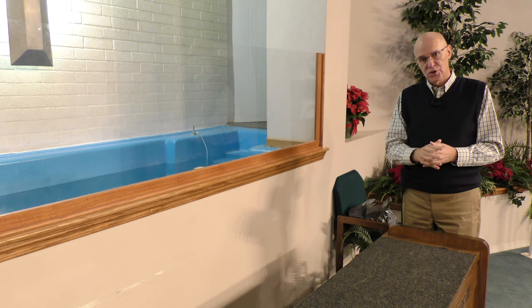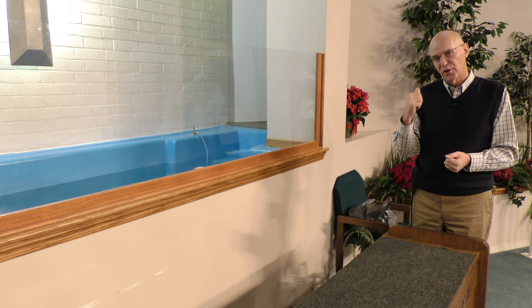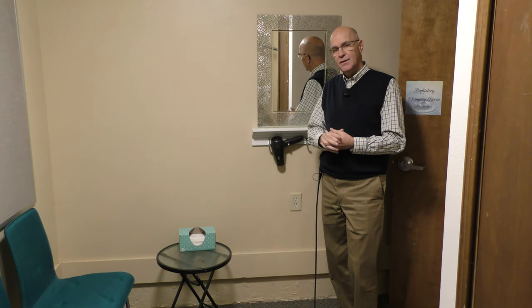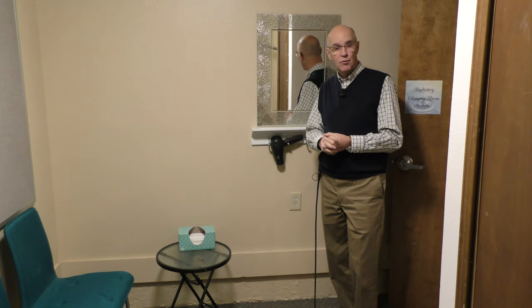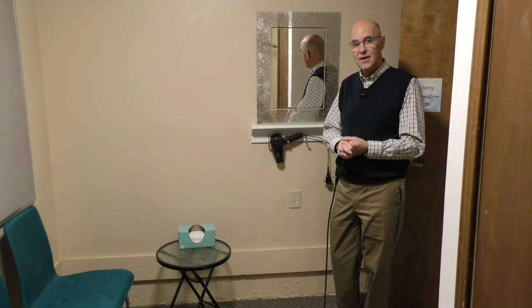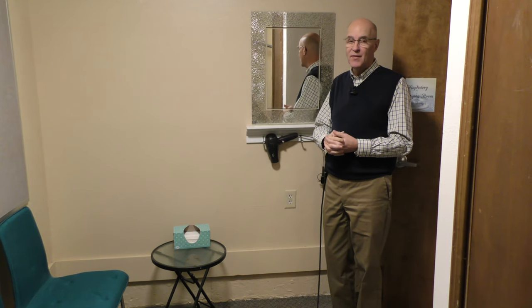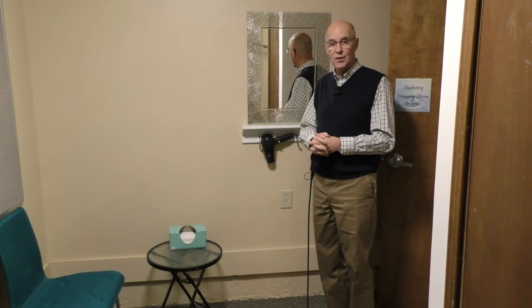Before we actually do the baptism, I want to show you the changing room. Here we are in the baptistry changing room. I've been in a lot of these rooms, and I can say that it's important that you provide the things needed by the individual who is going to be baptized.